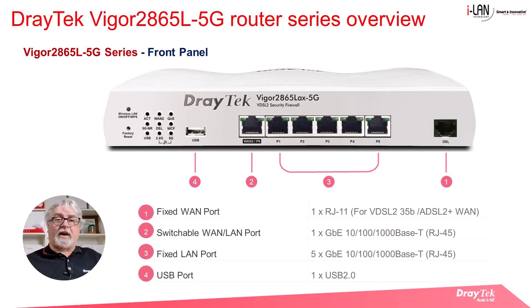The front panel looks similar to the other Vigor 2865 series routers, where there is one fixed ADSL or VDSL2 port and a switchable LAN or WAN port. There are also 5 gigabit LAN ports and a USB port that can be used for a second LTE connection via an attached USB 4G modem. It can also be used for attaching a USB flash drive or a USB temperature probe.